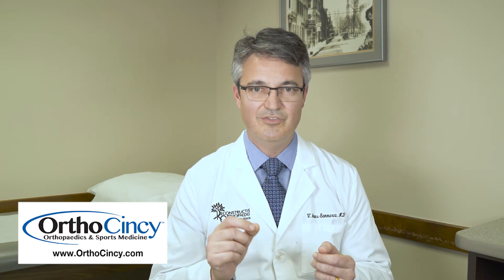The ultrasound lets me inject very small joints that I probably wouldn't be able to inject at all, which can give us much better relief of symptoms. It also lets me give those injections a little bit less painfully, because we can see exactly where we're going, take a direct path, and we don't need to move the needle around a lot once it's inside the patient. So it can improve our effectiveness and make the whole procedure a lot less painful.